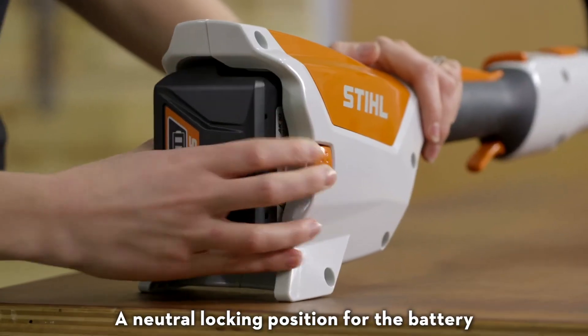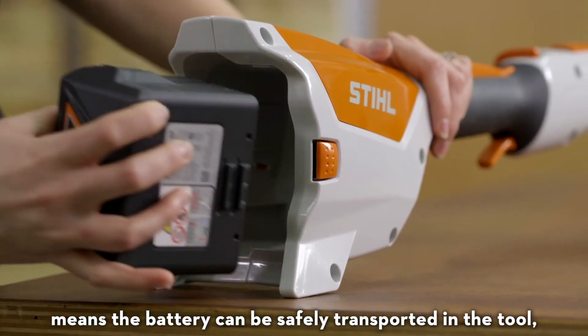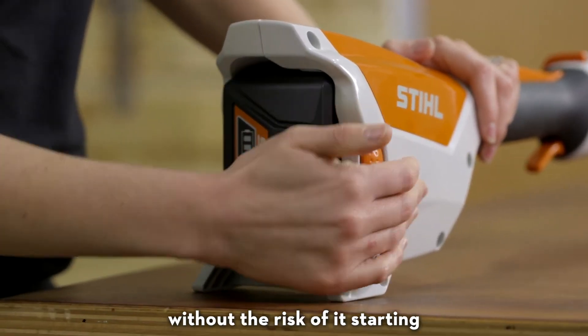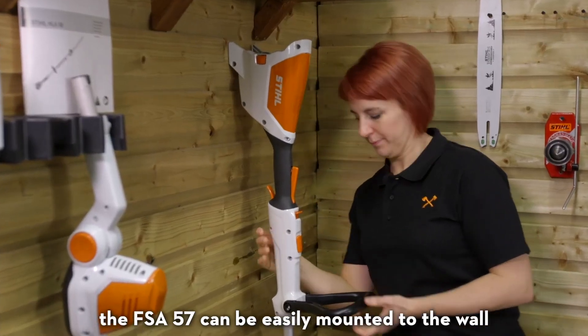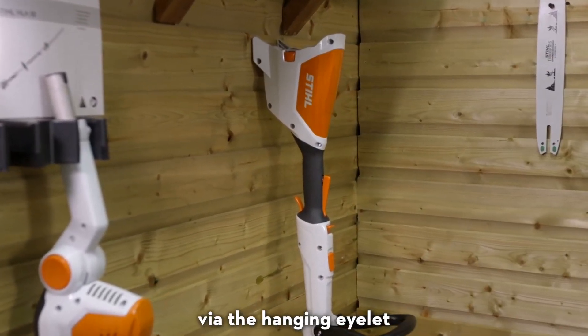A neutral locking position for the battery means the battery can be safely transported in the tool without the risk of it starting. For neat storage in the garage or shed, the FSA57 can be easily mounted to the wall via the hanging eyelet.